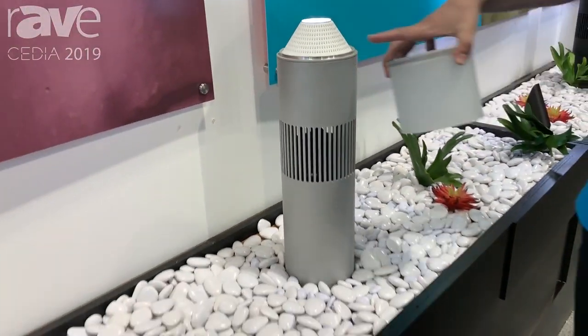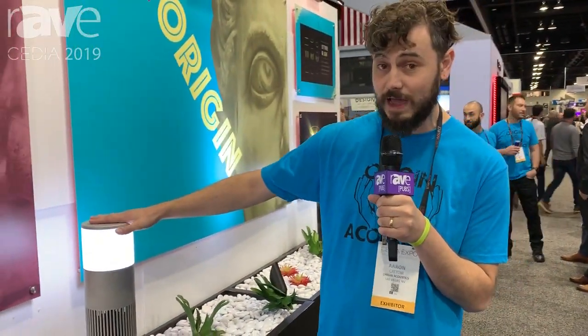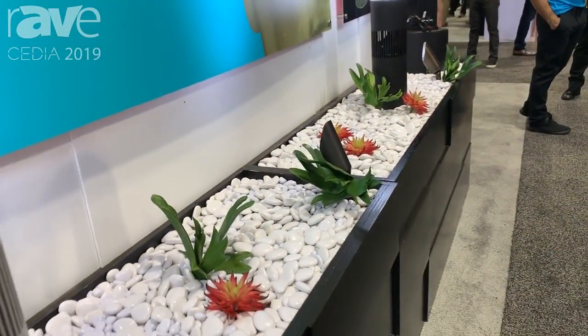This lamp is powered via 12 volt low voltage power, so you can use it with any standard step-down transformer, and you can even run it in line with your traditional outdoor lighting.